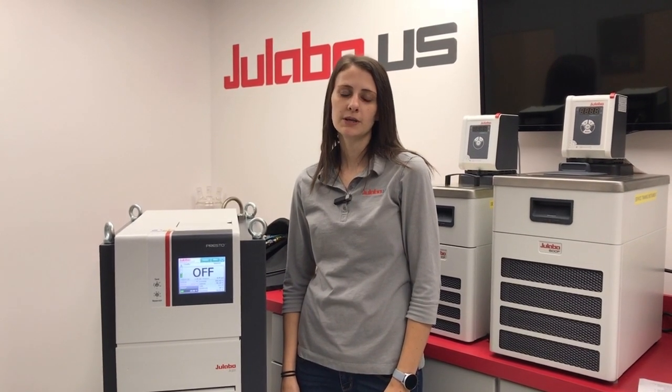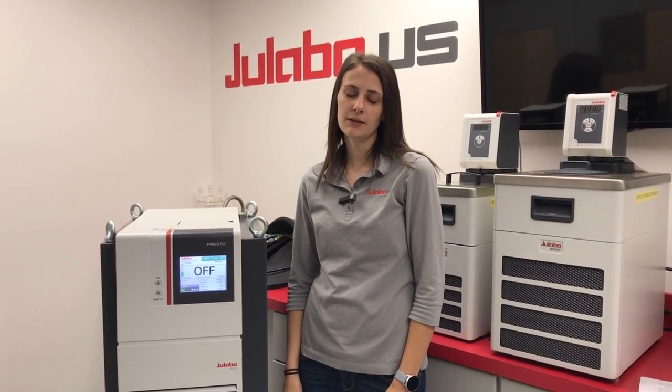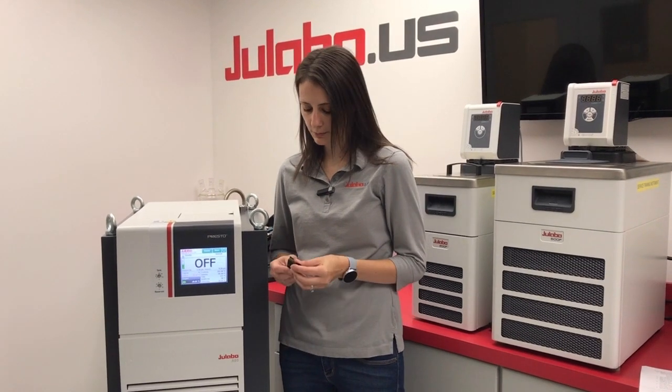Now that we've saved our settings, we can go ahead and retrieve the file sent by a service team member. You want to have folders PicoMod, Update, and Kernel on a separate USB. The USB should be in FAT32 format, about 2GB with no other files on it. Once we have that ready, we can go ahead and plug it into the Presto.